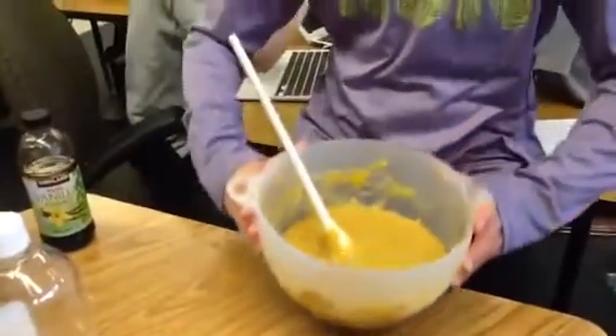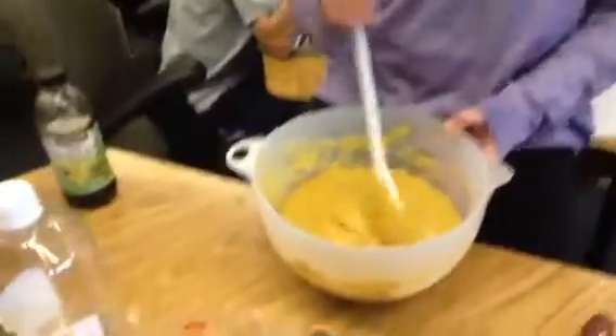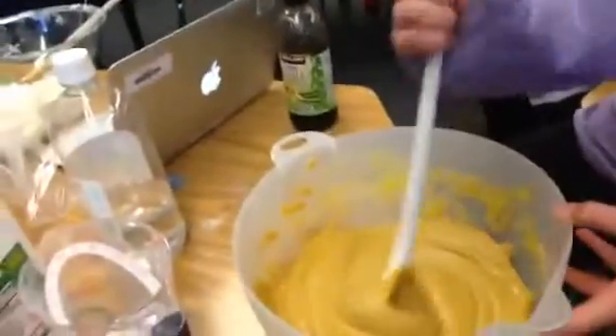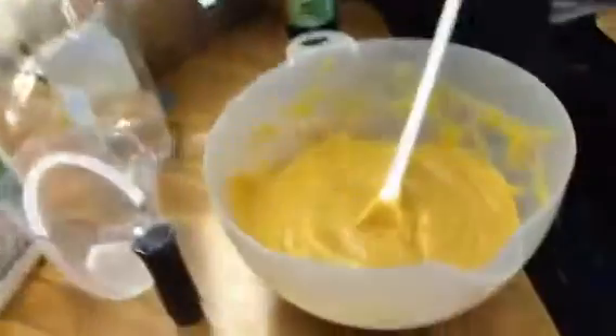Ours does not look very beautiful. It kind of looks a little bit like barf, because we did not have enough red food dye either, so maybe we'll add some when we get some. You're going to want a 350 degree Fahrenheit oven.